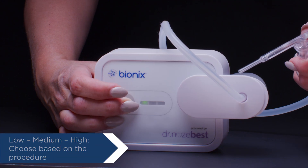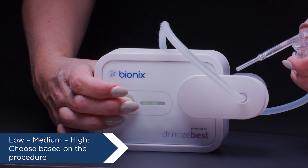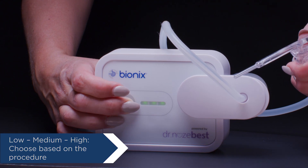Turn on the pump and select low, medium, or high suction, depending on the procedure. Select the suction level that matches your procedure.